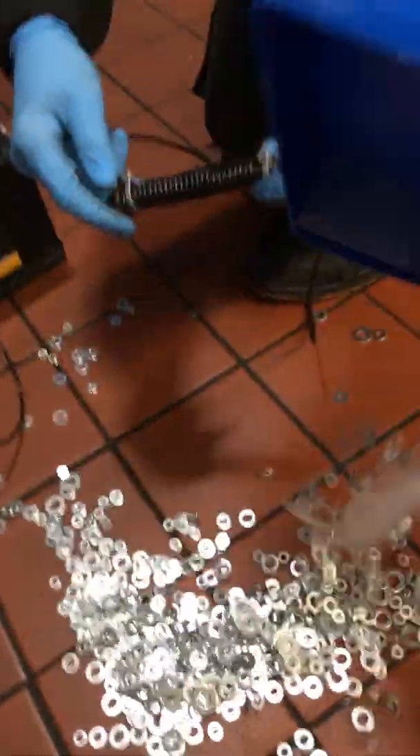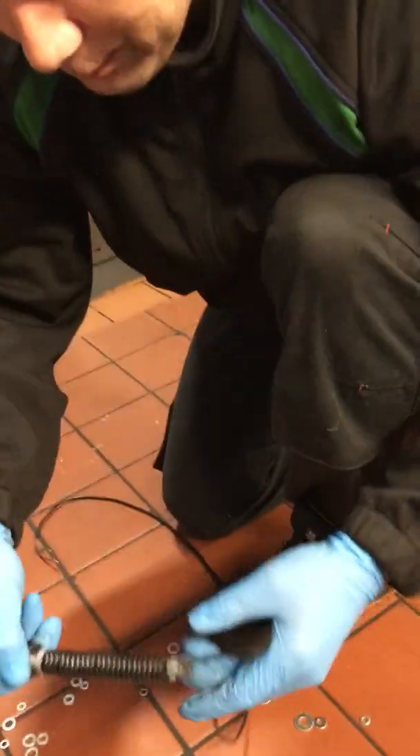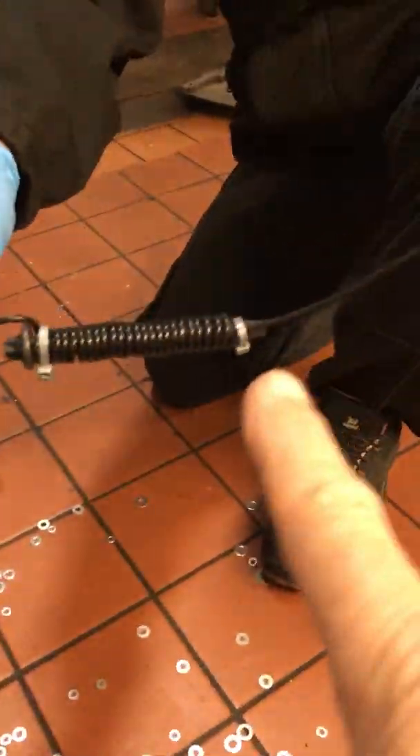What's going on? You've dropped all these washers all over the floor. Yeah, and I'm too lazy to pick them up, so I've got myself a piece of wire and a bolt.